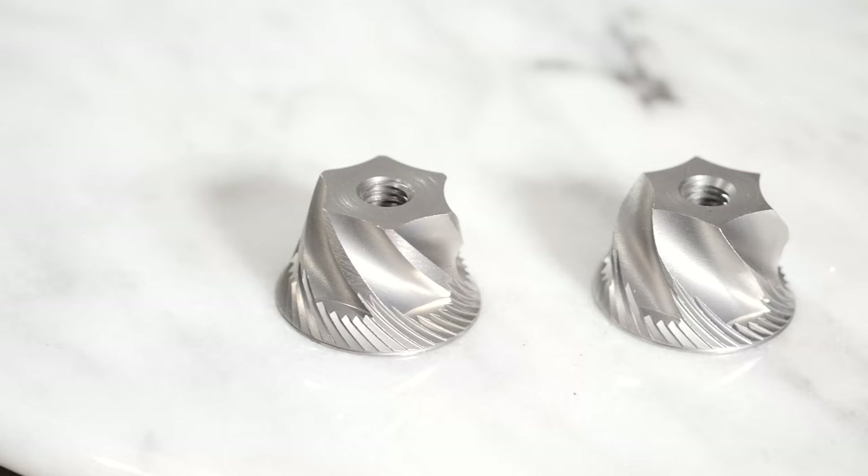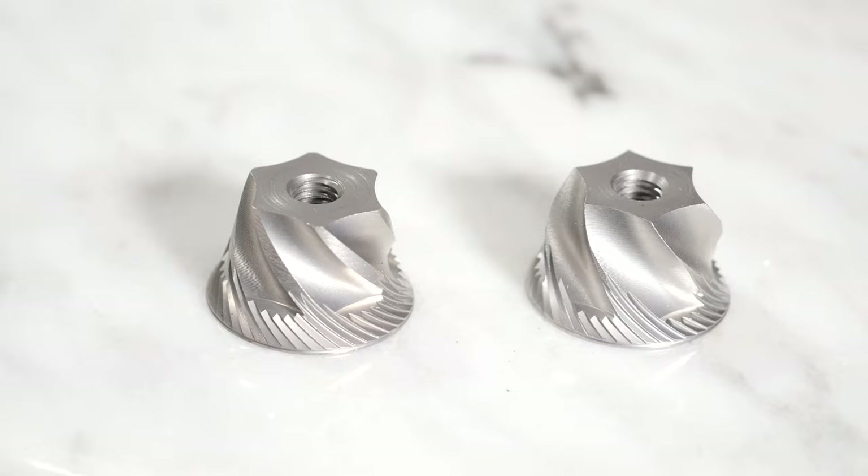This video is going to focus specifically on replacement of the burr in your Baratza grinder. If you're thinking about upgrading, such as going from the Baratza M3 to the Baratza M2 burr in your Baratza grinder, check out our other videos for information about why you may or may not want to do that.